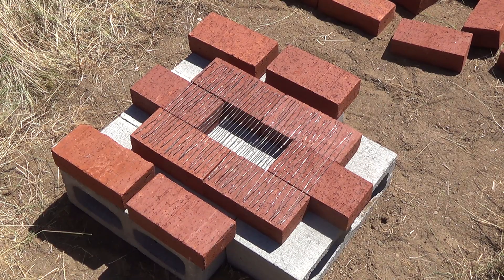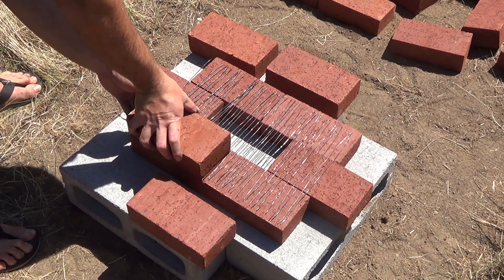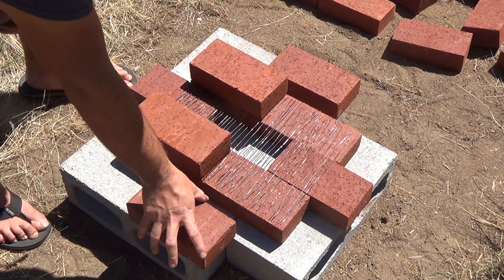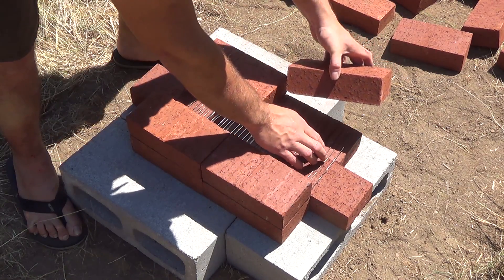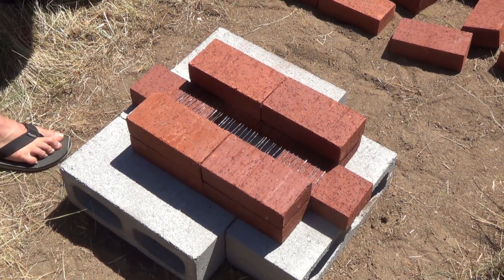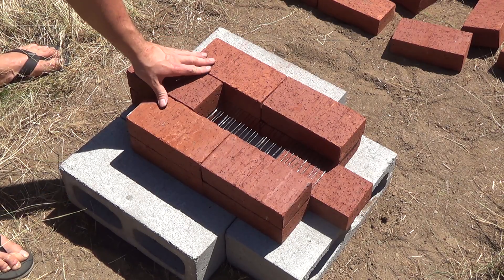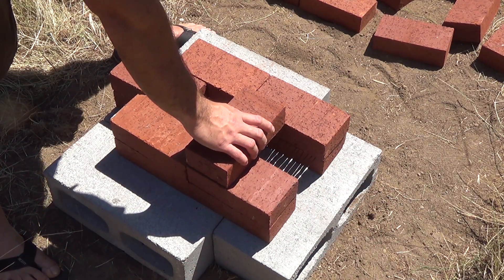Now that I've got all my wire cut, I'm going to be putting down four more bricks to lock everything in place. I'm putting this brick in the back — this is going to be a removable brick so I can open this up in case I need to forge longer things. Now I'm going to remove this brick and start stacking up my bricks.